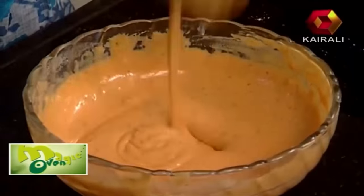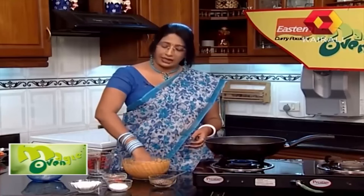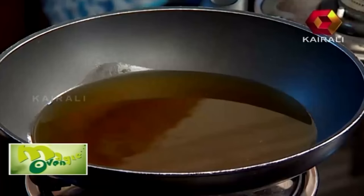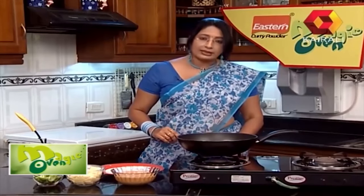Now we have to cook the pakora batter. We will cook it. We will cook it in a little bit. The batter is ready.